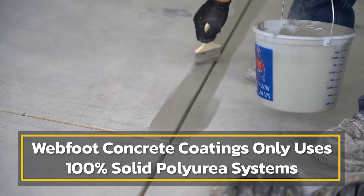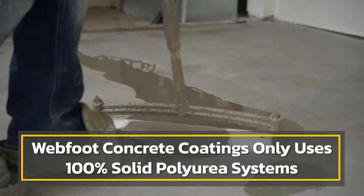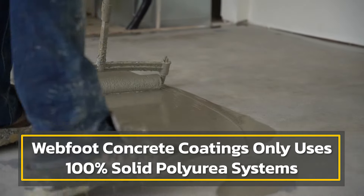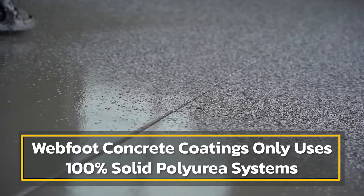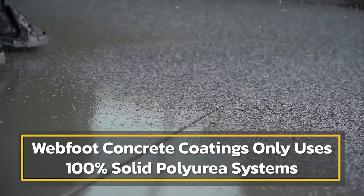Here at Webfoot we only use a 100% solid polyurea coating. Because of that, the chemical makeup that our manufacturer has engineered actually sends roots down into the concrete, searching for moisture and creating a linked chemical bond to that moisture.